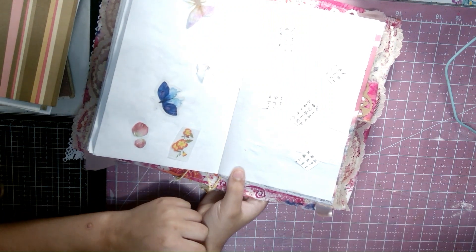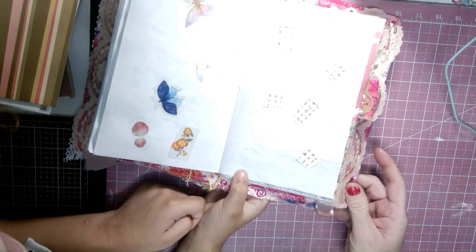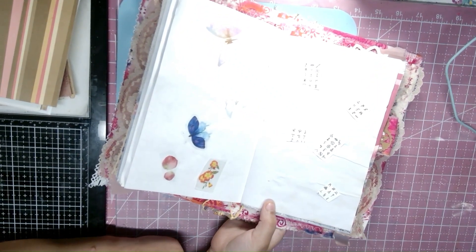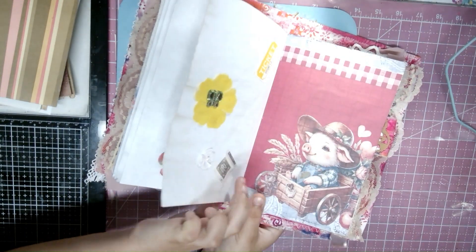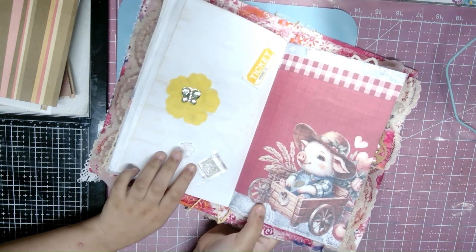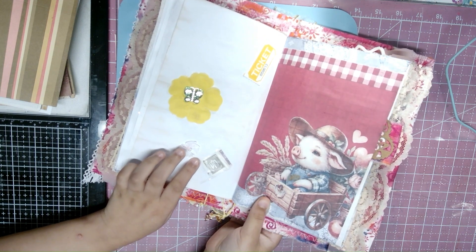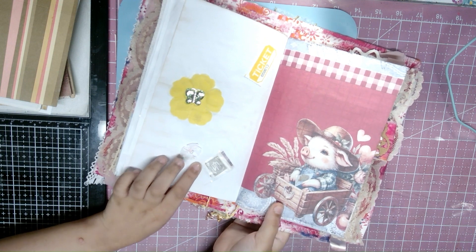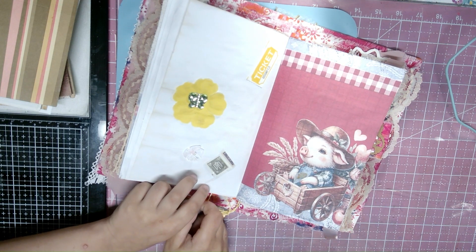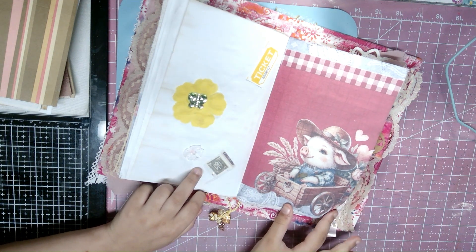I added butterflies going down to the flowers and I added a bow to it. I also did something with the pig since the pig looks like it likes leaves — I added a leaf to it right here. And I like the flower, so I added a little gem butterfly.